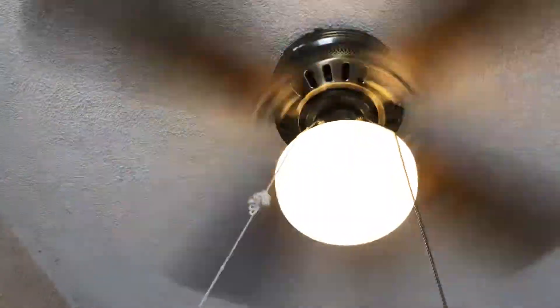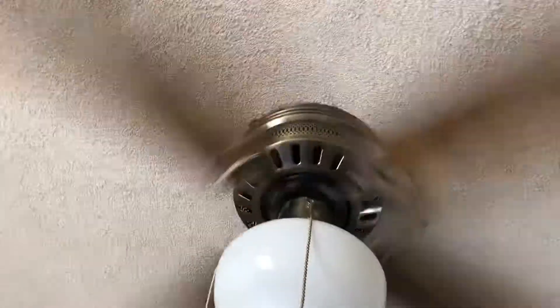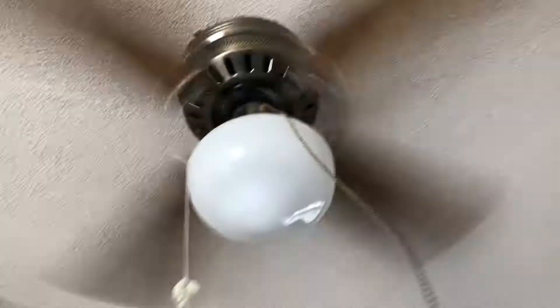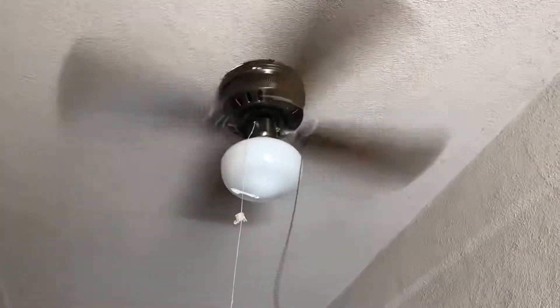Everything about this fan is original, down to the pull chain strings and the light kit. Well, the light kit was an add-on because it doesn't match, but everything since I got this today is original. I didn't have to do anything to it, except use the light bulb from the old fixture that was here.